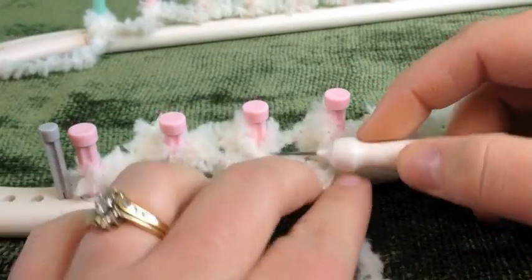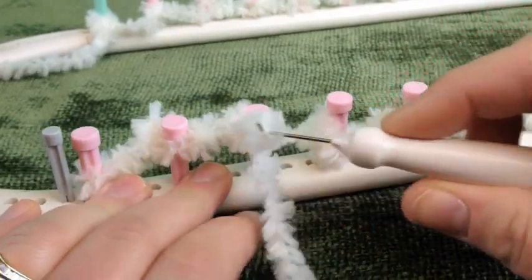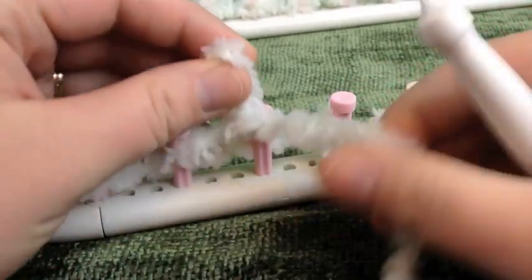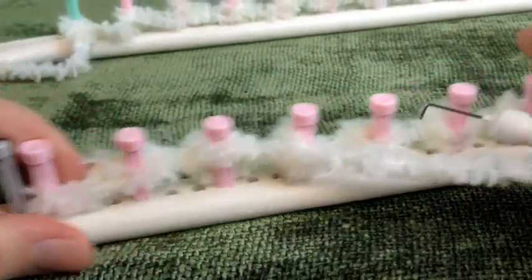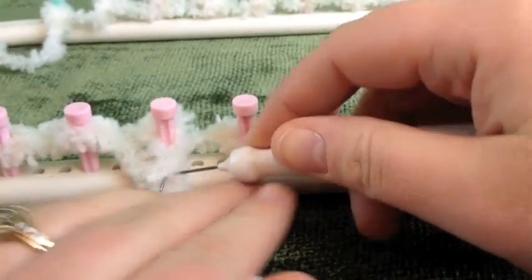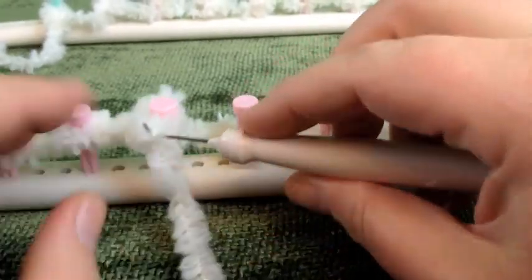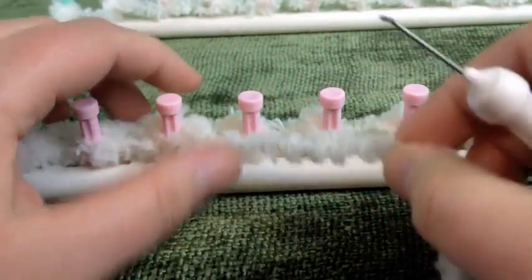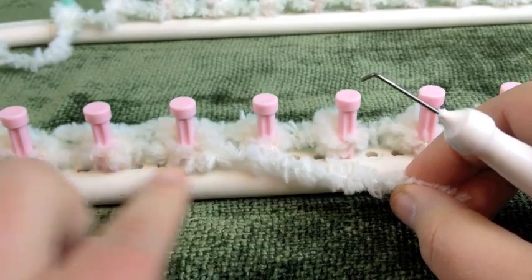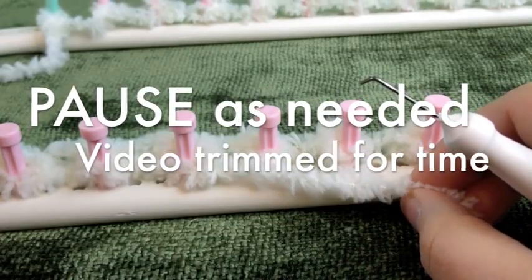We'll do that again. Pick up the bottom loop, pull it up like you're picking a purl off the ocean, pull off the old loop and put on the new, and work your way down. Picking it up, pulling it off, putting the new one back on. You're going to continue all the way around and we'll come back for the next row.